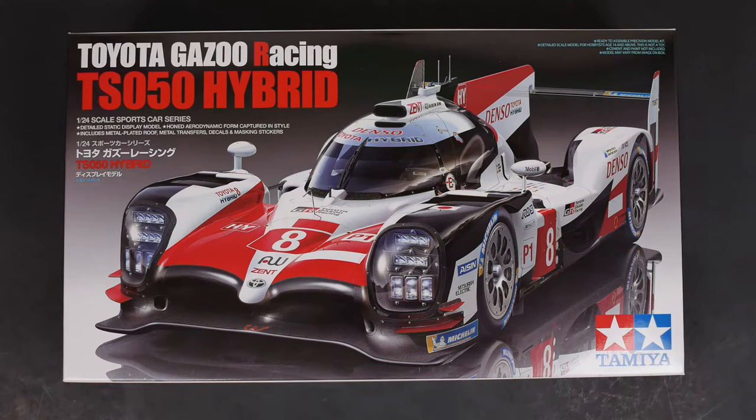This is going to be a curbside kit. There's going to be no engine detail whatsoever. My guess is Toyota didn't want anybody photographing their hybrid system up close and personal — that'd be my guess as to why it is a curbside. Nonetheless, let's get to it and check it out.